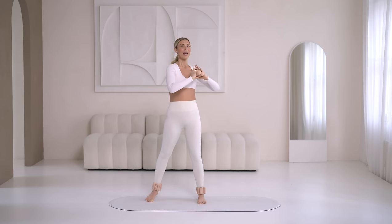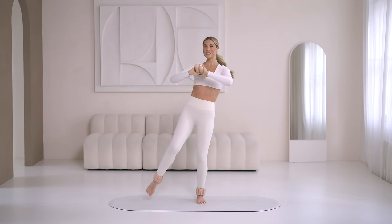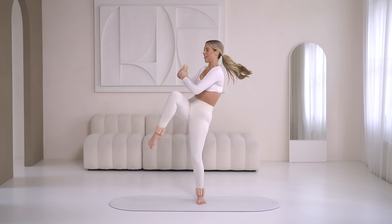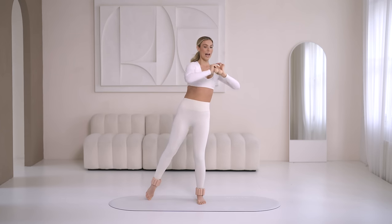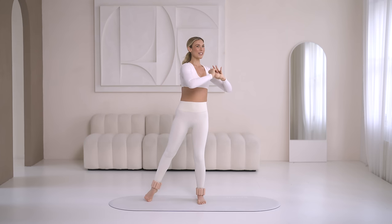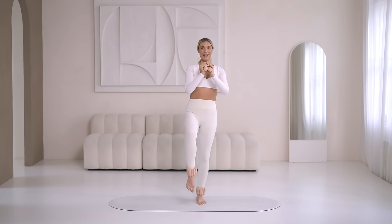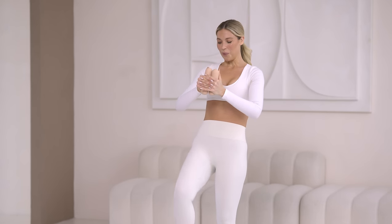Standing abs — getting into that bike crunch, last bit of standing work today. Let's really go for it, bring some power into each movement — we are in it together. Exhale, find that lengthen and twist, stretch and twist. Hold it in front, little lifts, find that low ab connection — pull it up. Then shake it out.